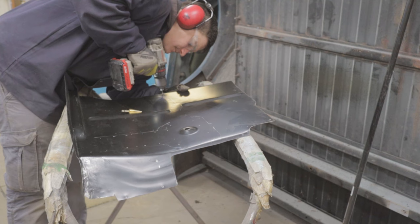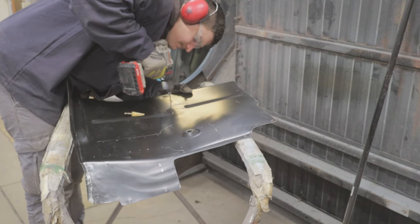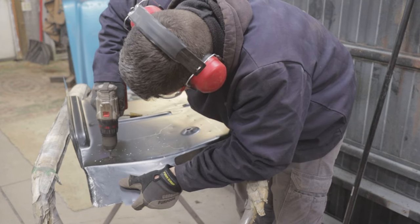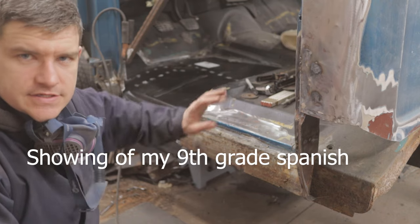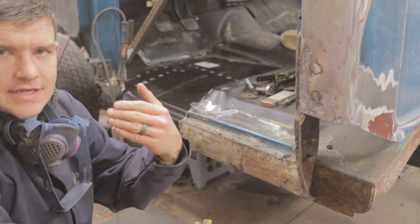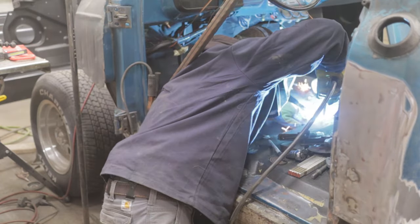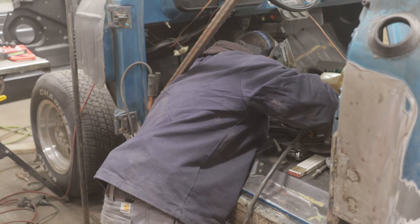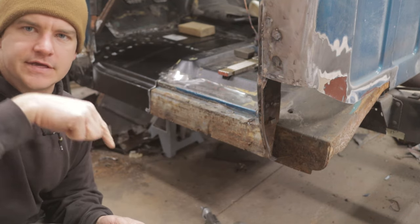Now we're drilling the quarter-inch plug weld holes that will weld through the floor down into the floor brace. To mark where they all go, I drew on the underside of the floor around the floor braces and then measured in a little bit. The best practice for plug welds is just to duplicate whatever the factory did — and if you can't figure that out, about every two inches will be fine. I set the floor in a second time and everything looks good. It just goes to show why I put so much work into fitting this panel initially.